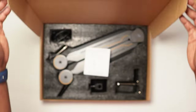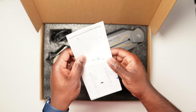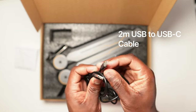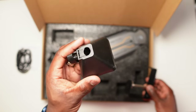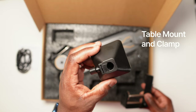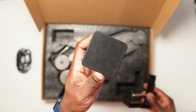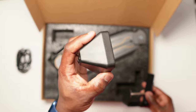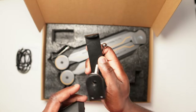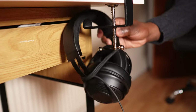In the box you get the instructions, a 2-meter USB to USB-C cable, and the table mount and clamp which come in two pieces. The part that sits on the table has a wider base than the usual fittings that come with other arms, facilitating a firmer and more stable setup. The clamp has a hook at the bottom that lets you hang your headphones.